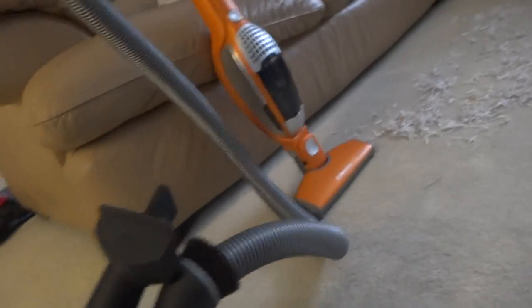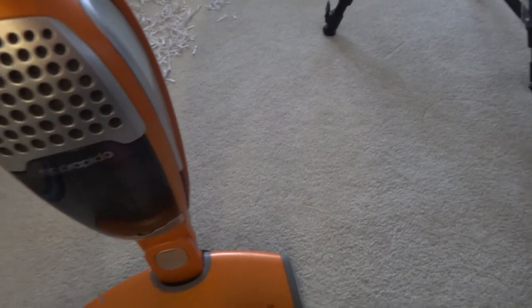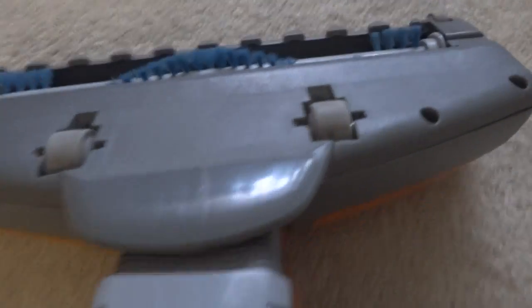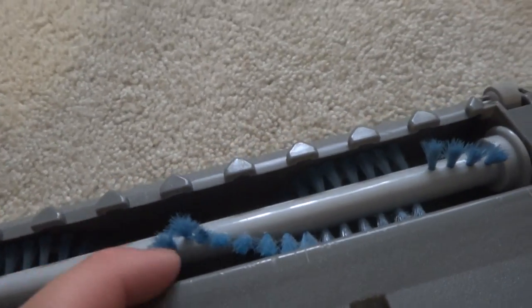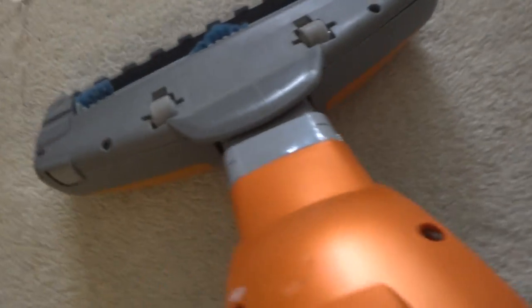Now let's start with my Electrolux here. I bought this for $15 at a yard sale because the brush was jammed up and the vacuum was clogged up, so I cleaned this brush out.